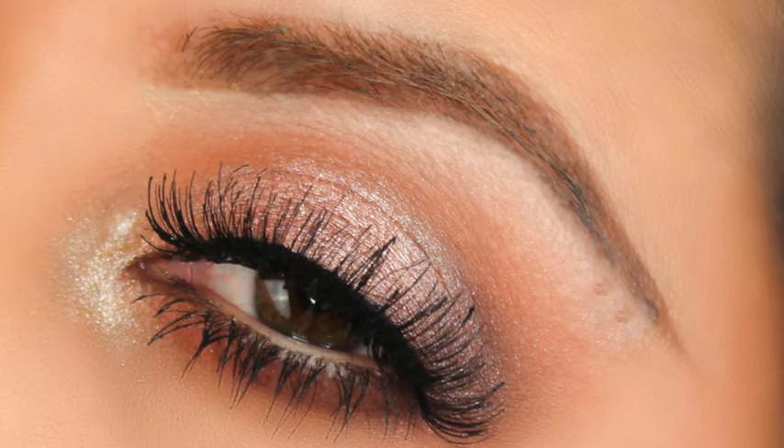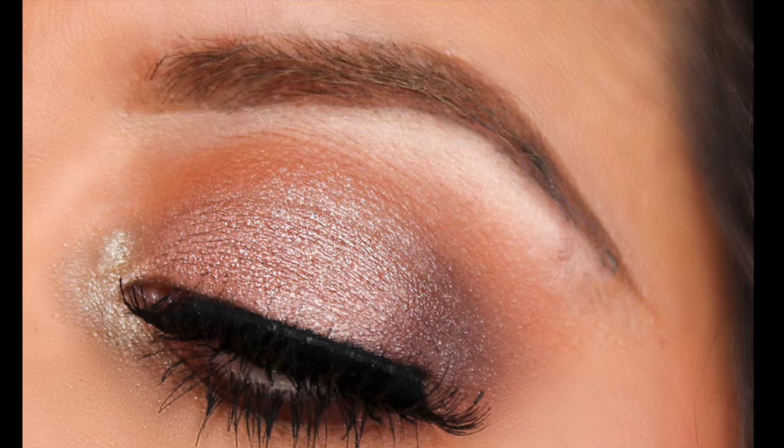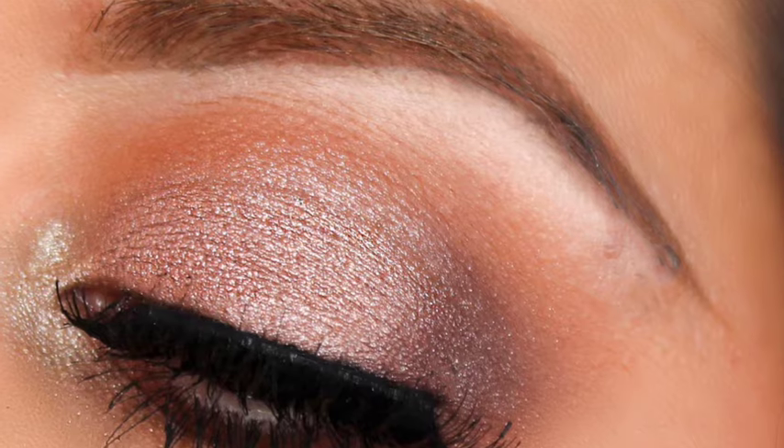Hi guys, welcome back to my channel. So today I'm going to be showing you guys this soft glam for the holidays. It's going to be one of the first looks that I'm going to do — there are going to be a couple more. So let's just get started with this one.